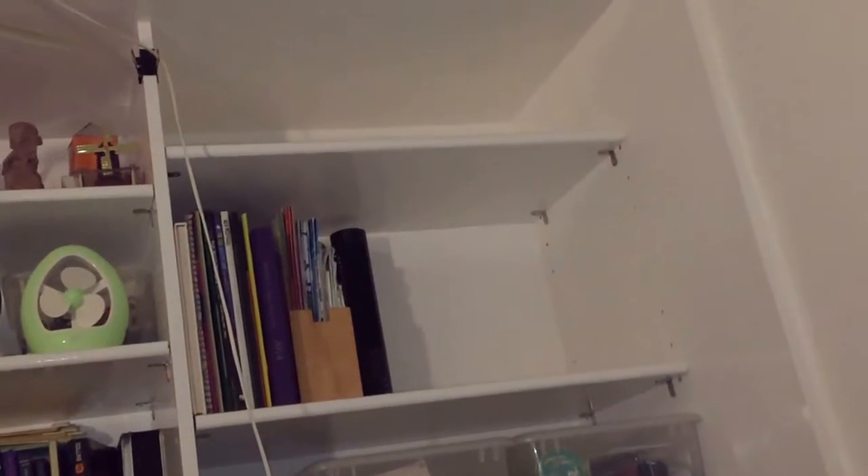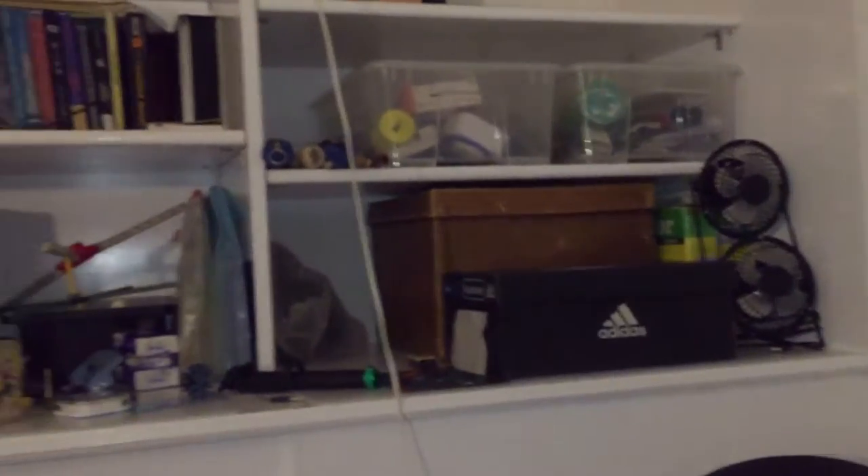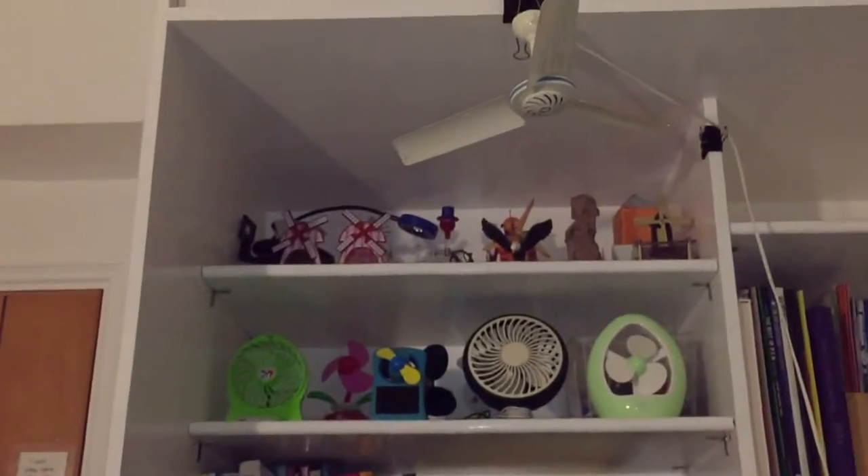Anyway, much of my room has also been geared up. As you can see, this shelf, which had all these decorations and books and boxes, has been partially emptied. Stuff down here still might be packed.